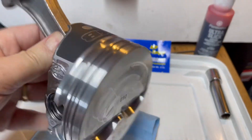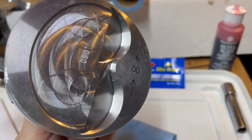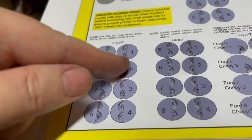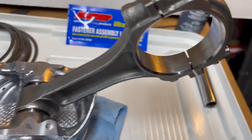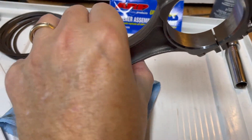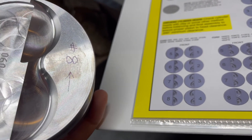I numbered each piston and put an arrow on it pointing to the front of the engine. This is number eight — since it's behind number four on the driver's side, the chamfer has to be toward the rear. All driver's-side rods need the chamfer to the rear; all passenger-side rods need the chamfer to the front. I keep checking to make sure. Also very important: valve reliefs must be oriented toward the center of the engine, as you can see on number eight.